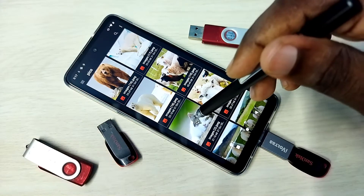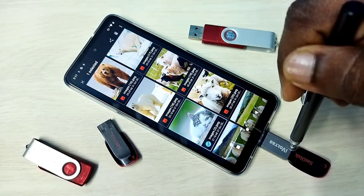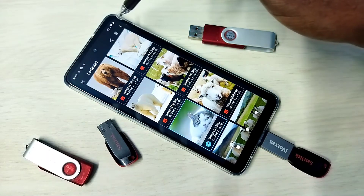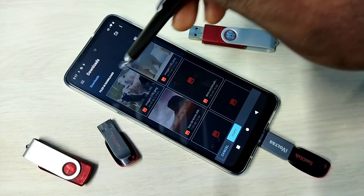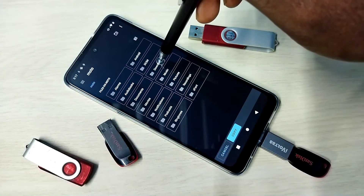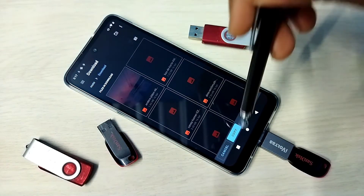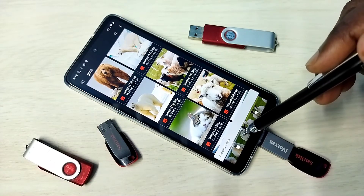Let me show one example. I am going to copy this image from the pen drive to the mobile phone. Select the image, tap on the three dots, then tap on 'Copy to', then select the location where you want to copy. I am going to copy to the Downloads folder in the mobile phone, then tap on Copy. See — copying one item.